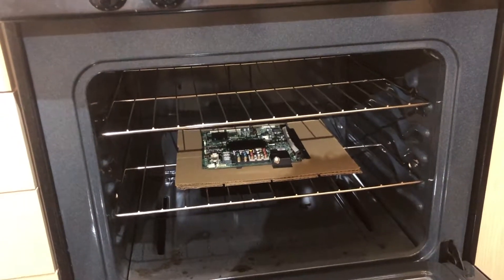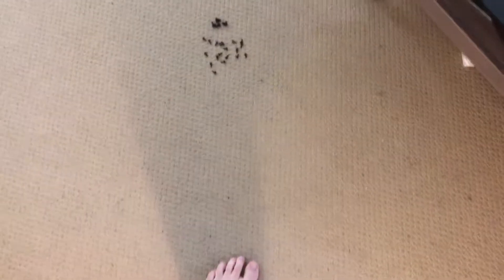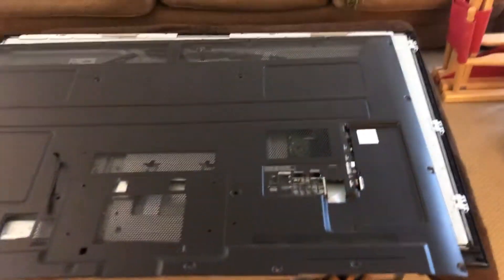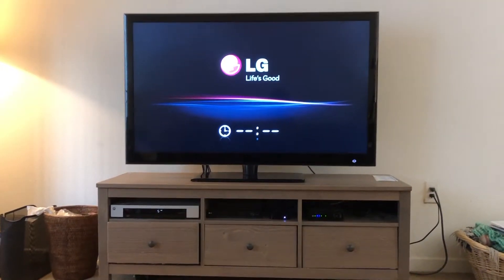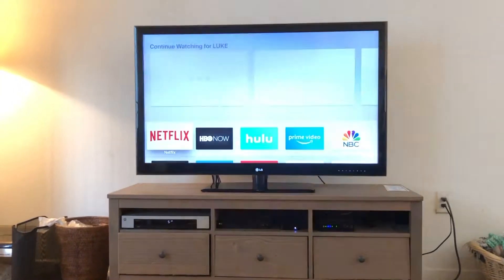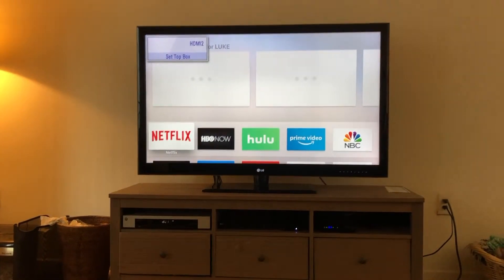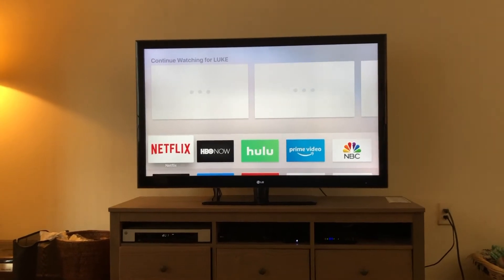I am now reattaching the backplate with the screwdriver — all the screws back in. This is the moment of truth. Power goes on — oh my god, holy crap, it worked! I didn't start a fire or blow anything up. Oh my god, I am so happy right now, you have no clue. That's awesome!